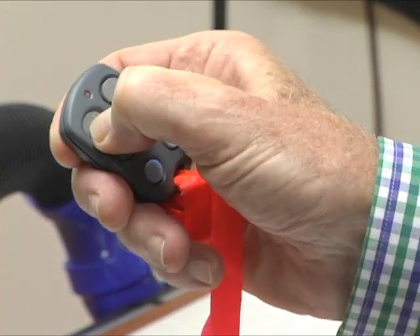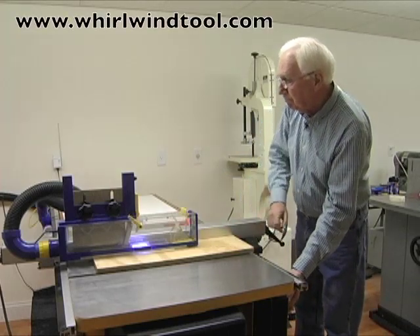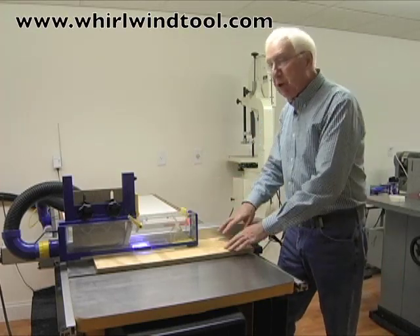Let me restart the dust collector and the saw, and let's complete our cut.